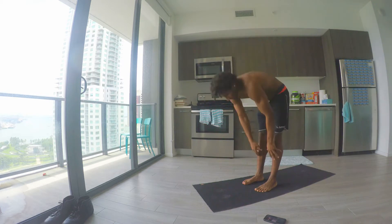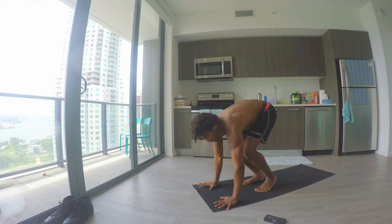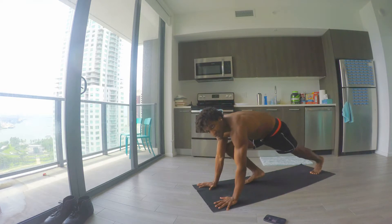Inhale arms up, exhale forward fold, inhale halfway lift, exhale walking out to high plank, and on this exhale we're moving from high plank to low plank.